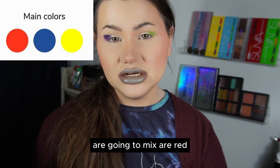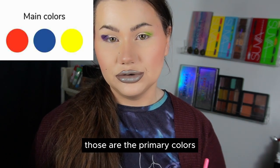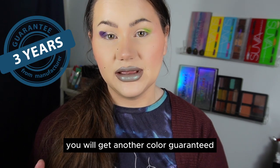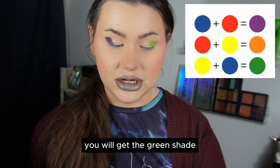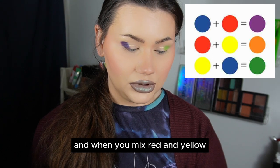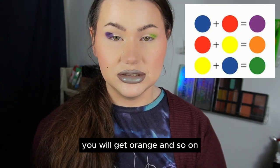The main colors you are going to mix are red, blue, and yellow — those are the primary colors. This means that when you mix any of those colors, you will get another color guaranteed. For example, if you mix blue and yellow you get a green shade; mix blue and red and you get a purple shade; mix red and yellow and you get orange, and so on.